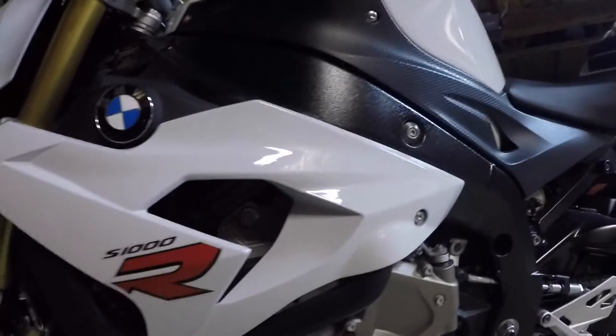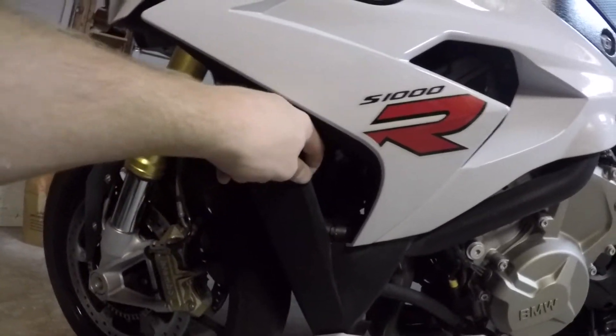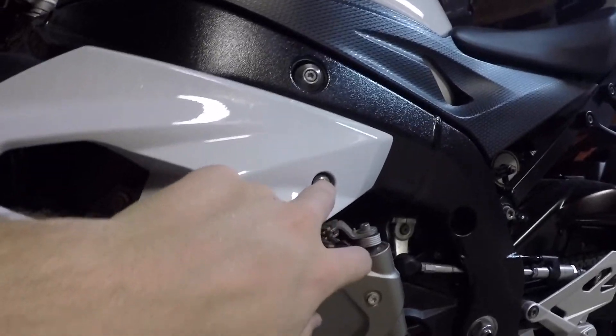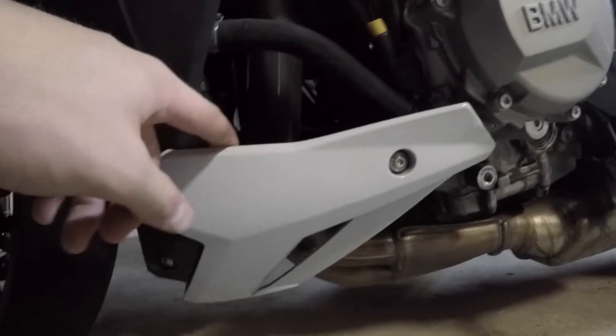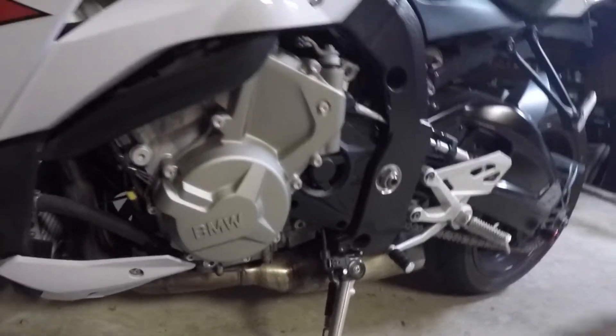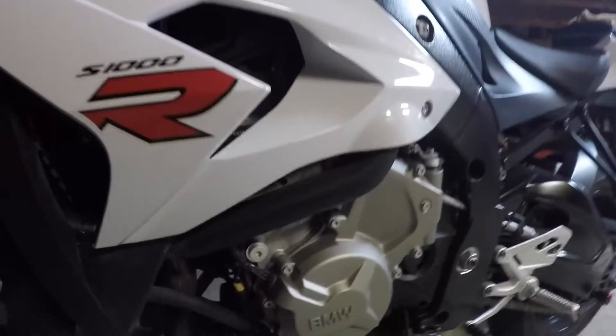Today we're going to take off this side fairing and also this black plastic fairing. To start off, we're going to need to take off this screw right here and also this little fairing down here, which has a screw here as well as down here. We're going to need a T25 Torx bit, and it's going to be the same screw for all these pieces.